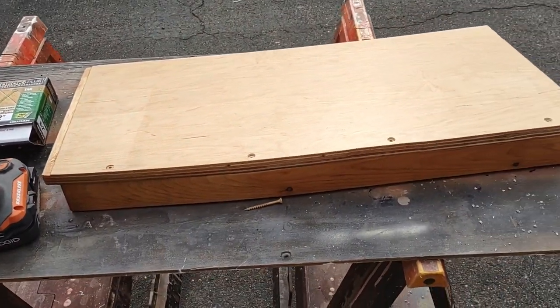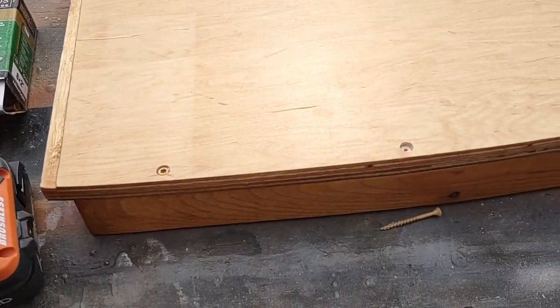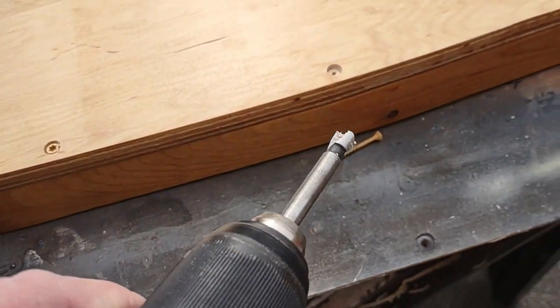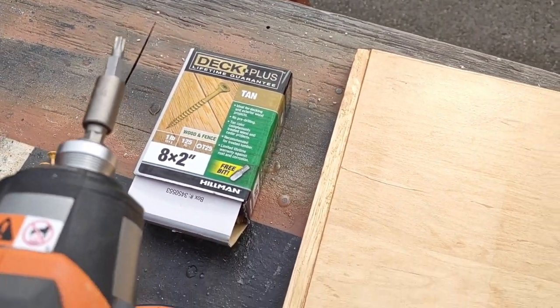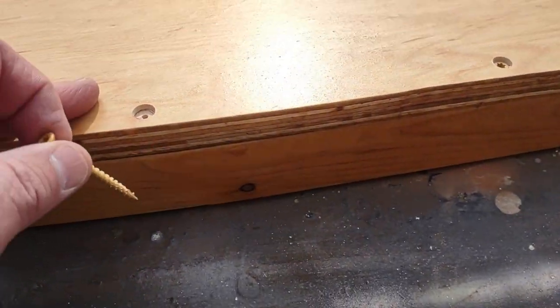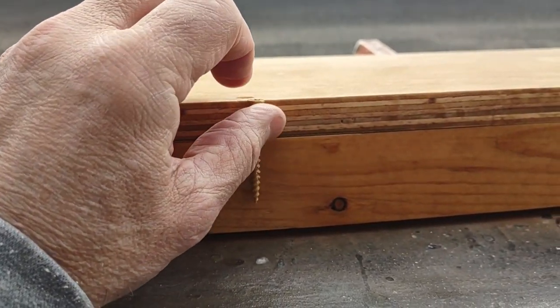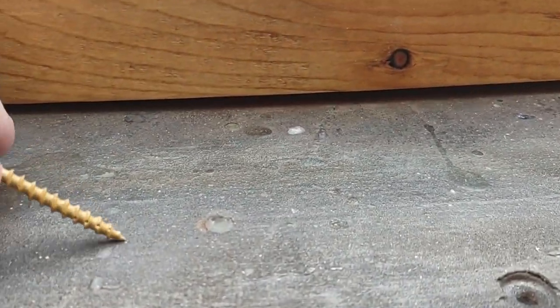It's a nice day and I'm back down at the shop. Today I'm going to put the back portion on to help hold the battery. I used a countersink drill bit to drill holes so I could countersink eight-by-two deck screws — they're eight-by-two deck plus screws and they work great. Each screw goes in quite far into the wood, giving it a lot of strength. I've already put three in — one at the bottom, one in the middle, one at the top.